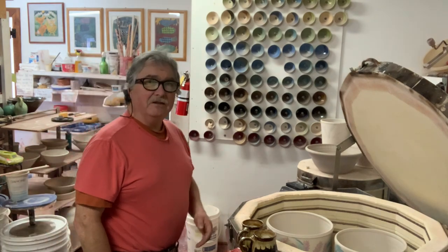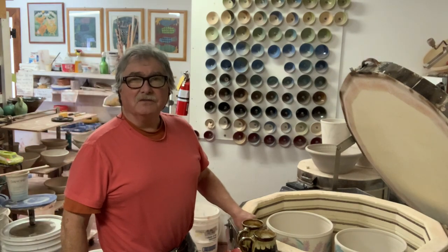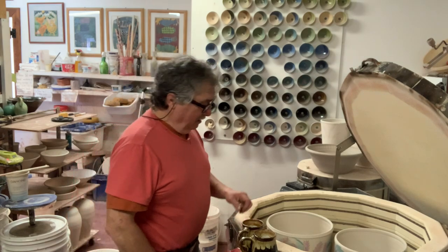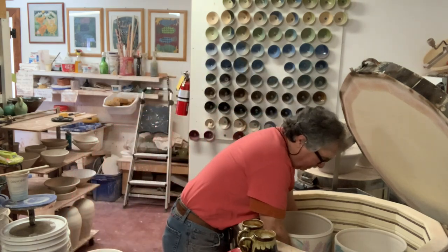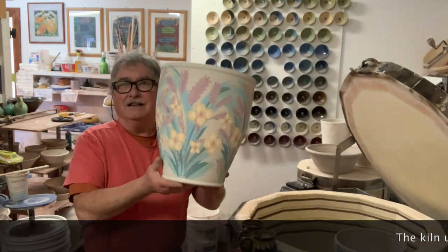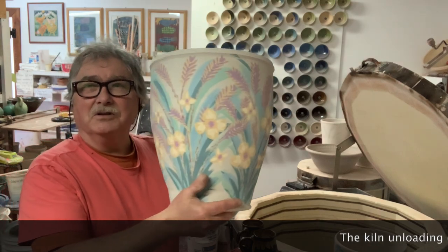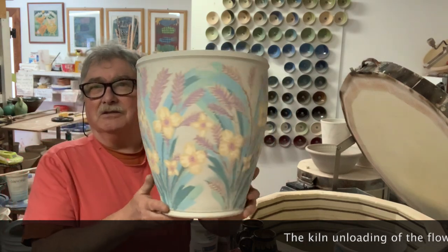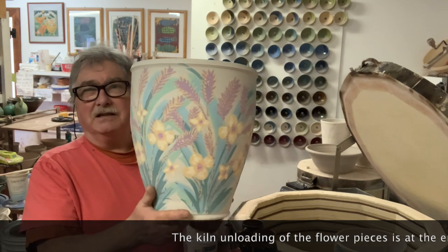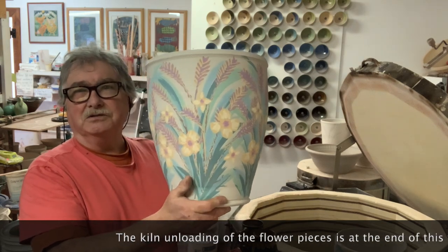A quick tease: I decided to paint really elaborately some of those flower mugs from a previous video a few weeks back, so I spent some time really painting. This one is going through the kiln — it's a bisque firing going in now — and this is an underglaze painting using those brushes I showed you.